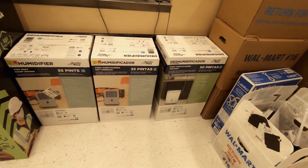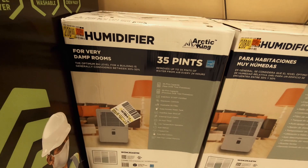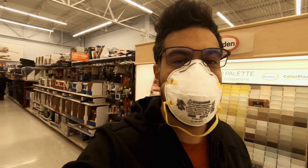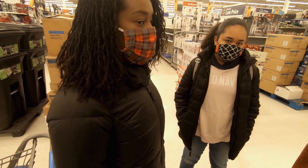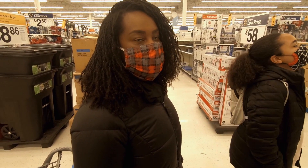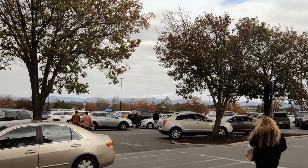We're in Walmart now and all they have are these big dehumidifiers that would take up too much space in our rig. So we're thinking we'll just hold off and probably order from Amazon. We barely have enough room for a trash can! Dehumidifiers are way too pricey here, so we're going to keep on looking. We'll just keep doing what we're doing — looks like it's working.